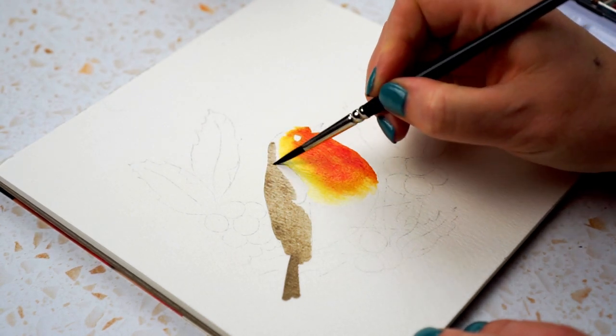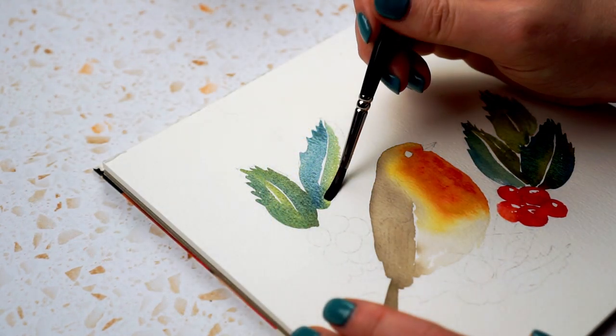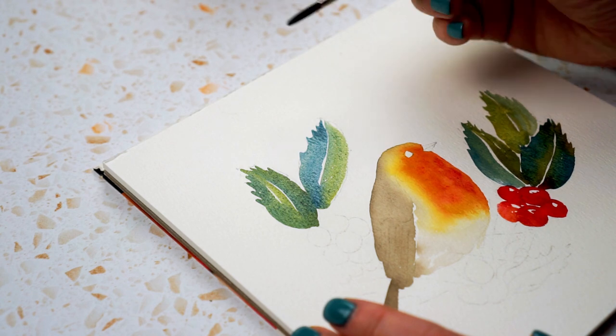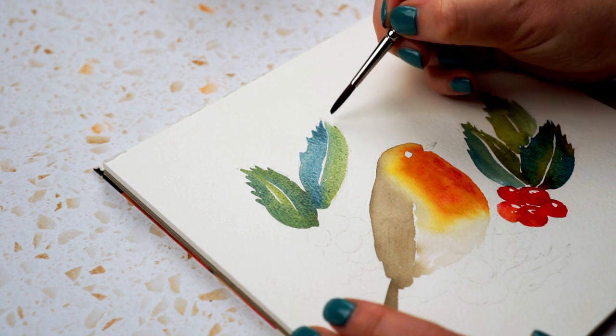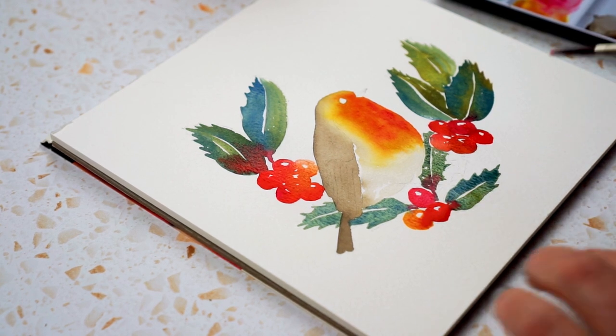Hi, this is Lou, welcome to my channel and welcome to the final one of my woodland inspired art tutorials from this series. Today's project is going to be a robin with some holly and berries — a nice wintry woodland scene. So let's get painting.